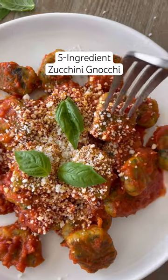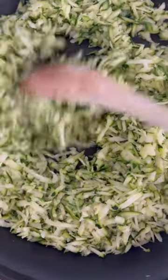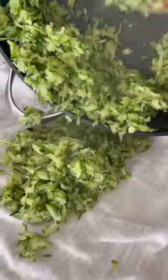This five-ingredient zucchini gnocchi is so delicious and it's under 300 calories. Great as a vegetarian main or serve it with your favorite protein. I was curious to see if my cauliflower gnocchi recipe would work with zucchini.